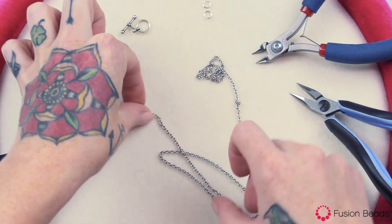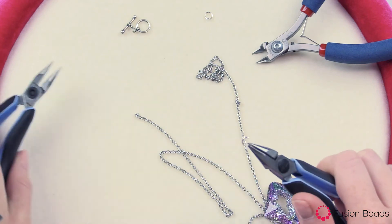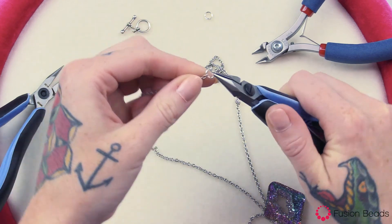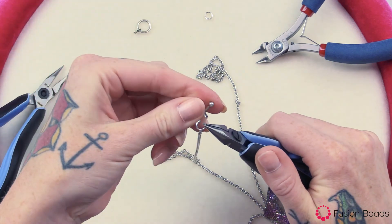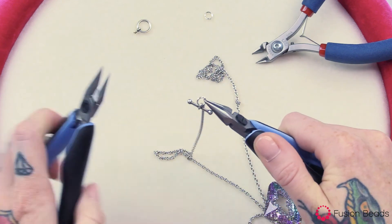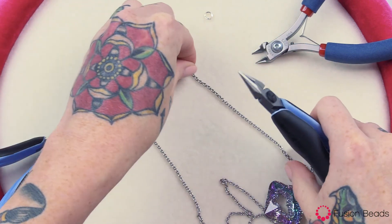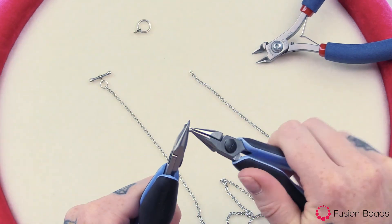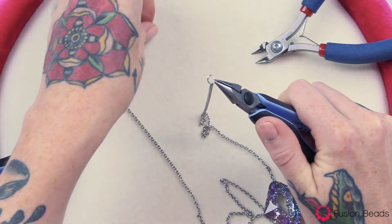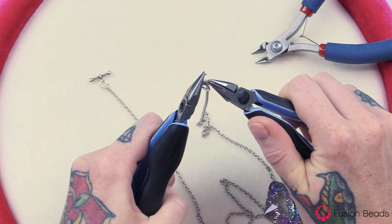Then you want to add your clasp. Take your 6mm jump ring, open that up, and attach one end of your 22 inch length of chain and then the bar end of your toggle. Close that jump ring. Then repeat that for the other side — just with the other end of the toggle and the other end of that chain. Attach your jump ring and your toggle, and close it up.